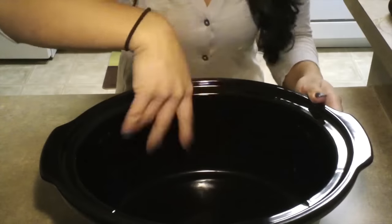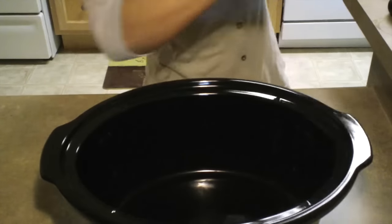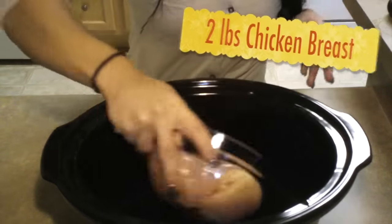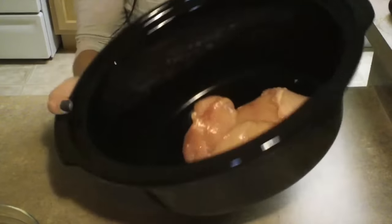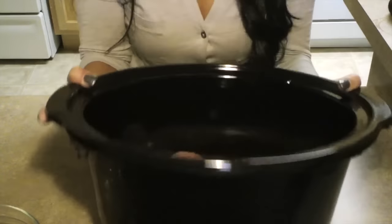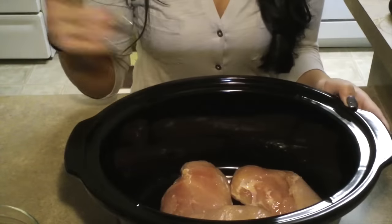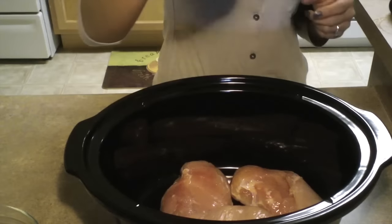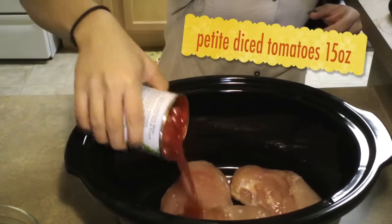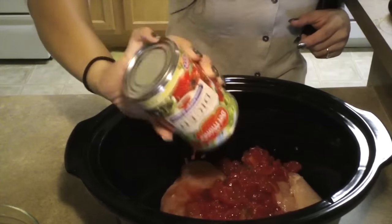First I'm going to put the chicken on the bottom. This is two pounds of chicken. I'm just gonna spread it out like that. I'll list the ingredients below for you guys, but now we're just going to combine everything. A can of diced tomatoes — these are just petite diced.